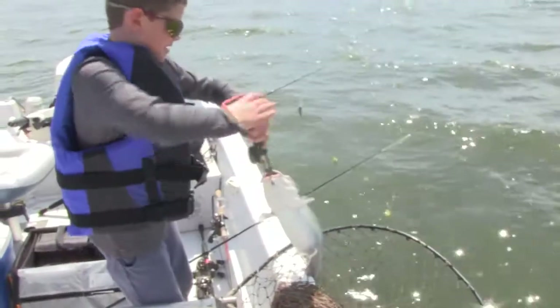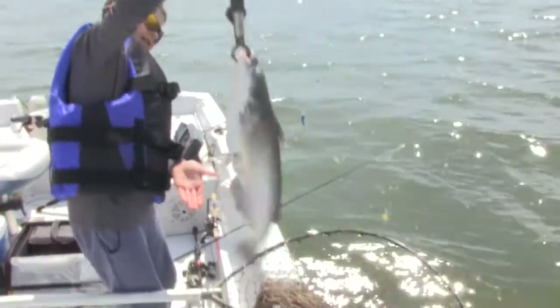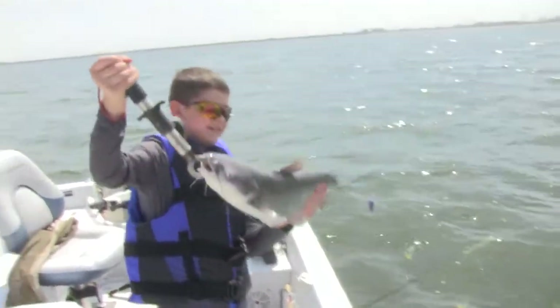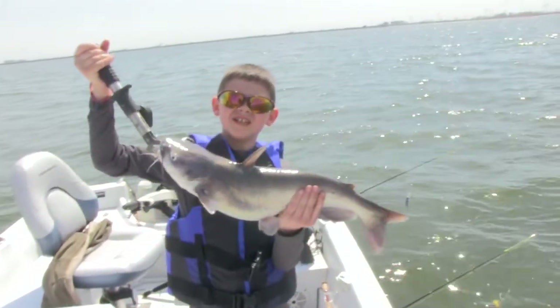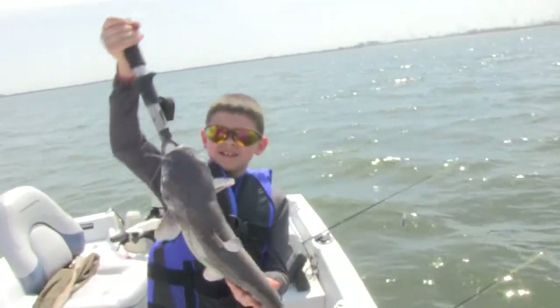Get the net. Nice one. And they get a lot bigger here — these are just small ones. Hopefully we'll get a couple of those big monsters. Let's throw them back.